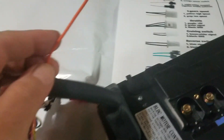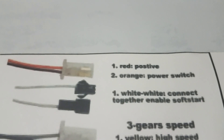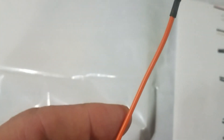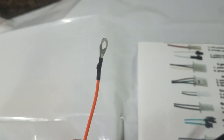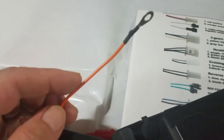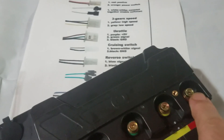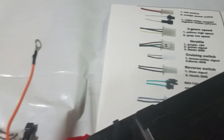Now this is the main one you want to know — it says red positive for the orange power switch. This orange wire has to hook up directly, or through a switch, to your main battery power to turn it on.